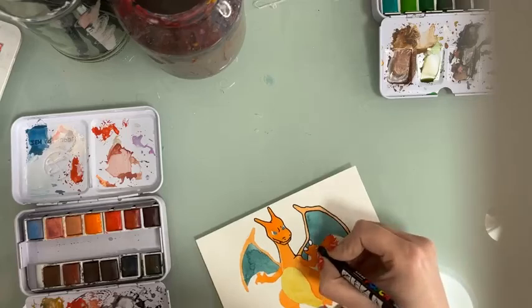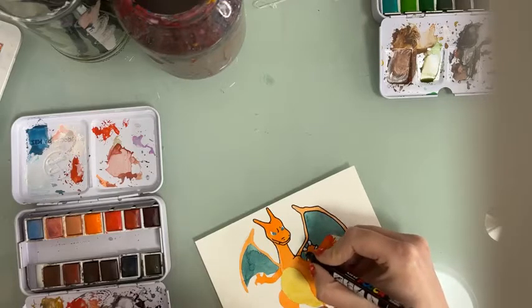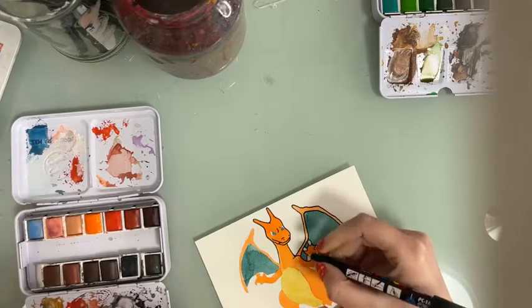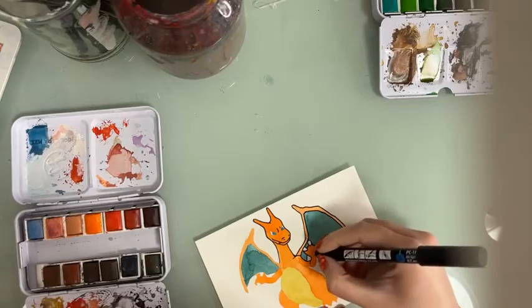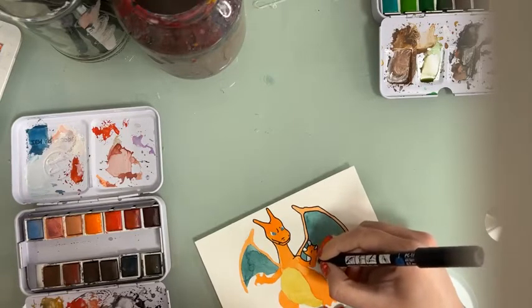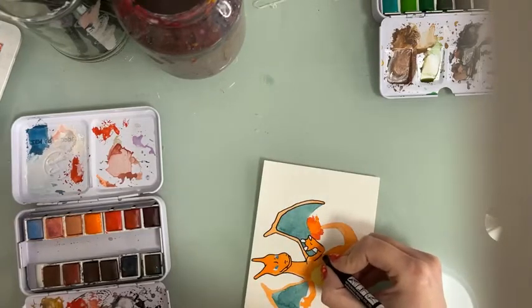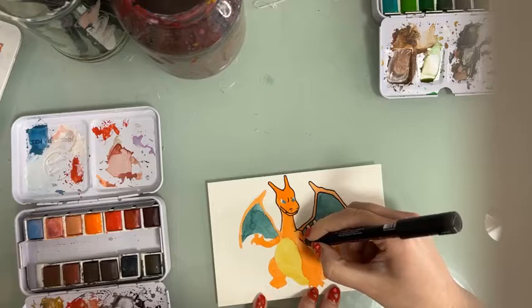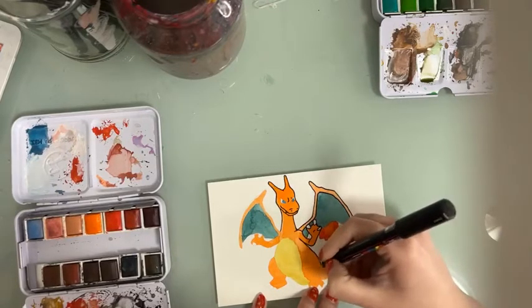We're going to leave the nails white. I would love to see your own Pokemon creations — I think this is very easy, and even if you're a beginner you're going to still manage it pretty well.